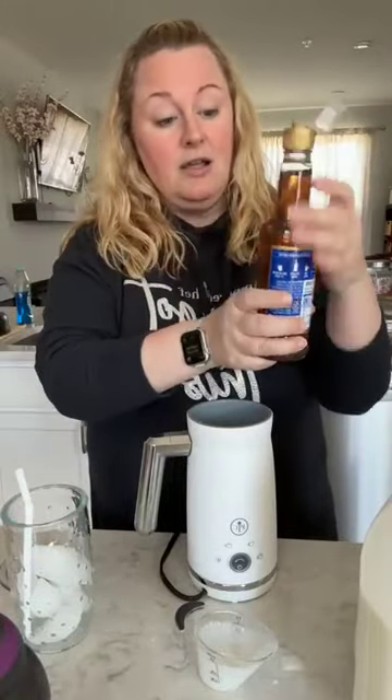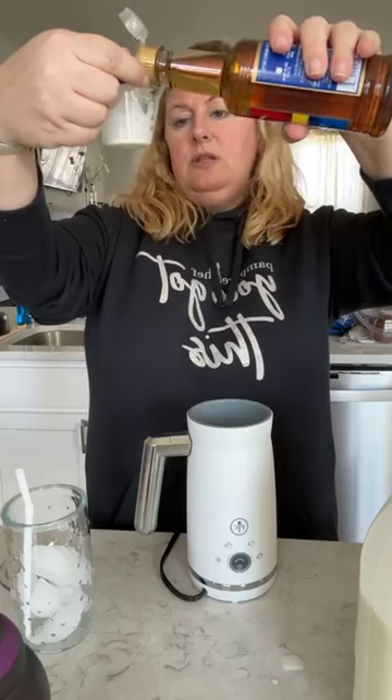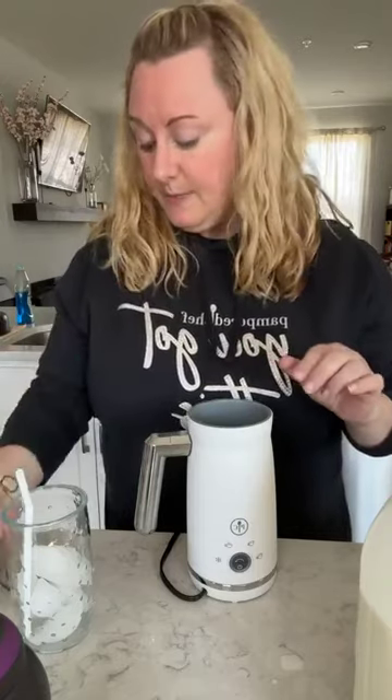Two tablespoons of two percent milk, and then one tablespoon of salted caramel syrup. I picked this up at Target yesterday — I think it was six dollars, which is a little spendy. But on the other hand, if I buy one of these at Starbucks it's like seven dollars for a grande, which is a medium if you're not a Starbucks speaker. So a quarter cup of heavy cream, two tablespoons of two percent milk, and one tablespoon of salted caramel syrup.